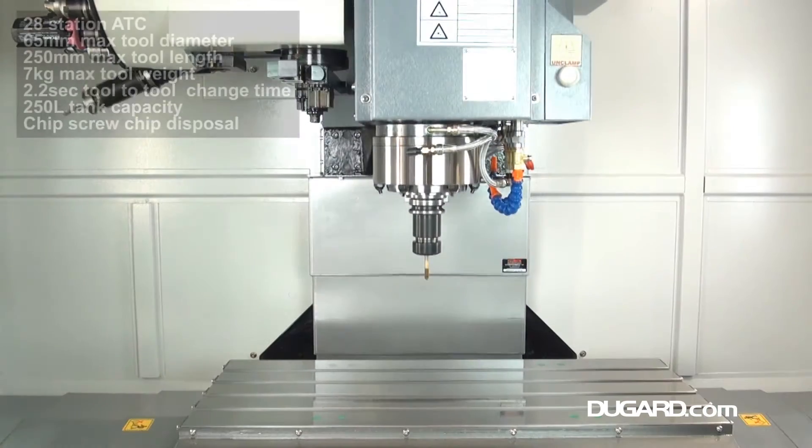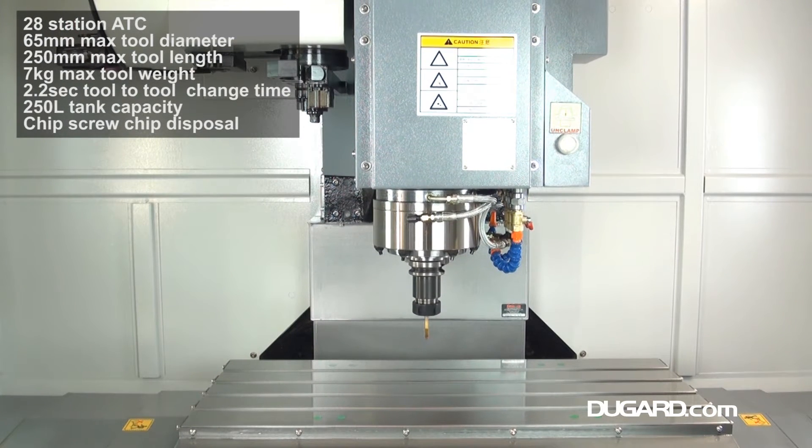The spindle speed range is 20–12,000 rpm, driven by a 12 kW FANUC motor, with a standard BT40 taper and optional CAT flange.